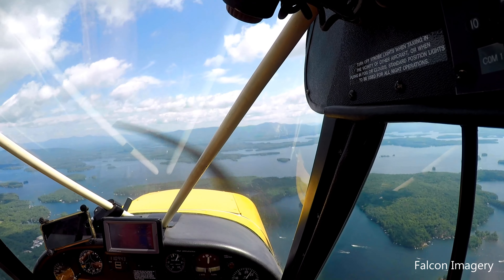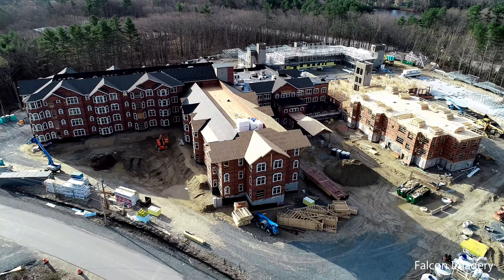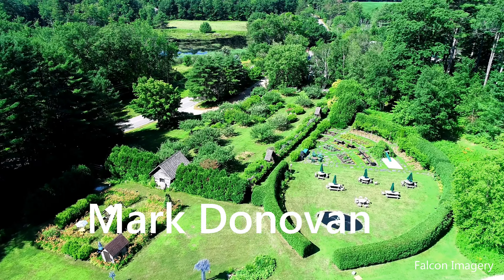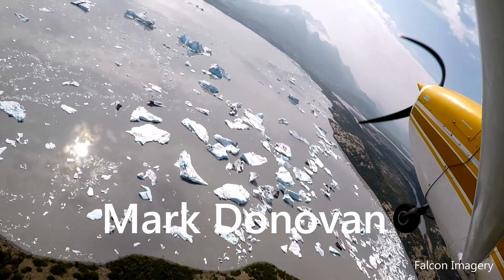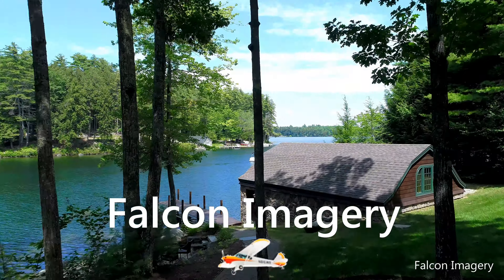I'm Mark Donovan from Falcon Imagery. I fly a Phantom 4 Pro drone professionally on a regular basis, and sometimes I'm asked to fly it indoors. Over the years, I've learned these ten basic steps that I take to make sure I can fly the drone safely indoors.